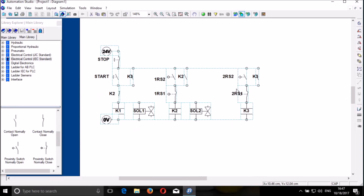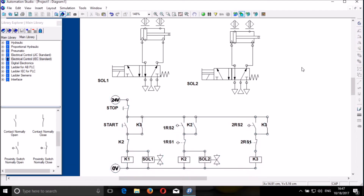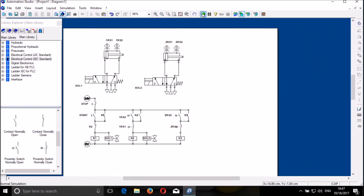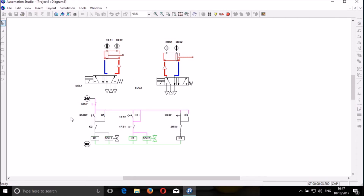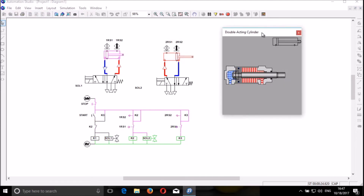So now our circuit is working. We are done with the circuit. So we can control it to see whether it works. Let's start the circuit. The circuit is working. And then we can stop our circuit — it stops. We start. But normally you can also try to have an animation showing the way the cylinders are moving — extension and retraction. You know when the first cylinder moves in extension.